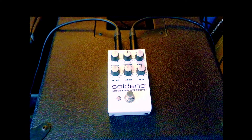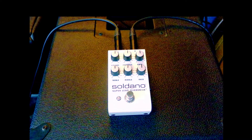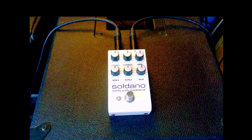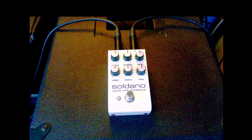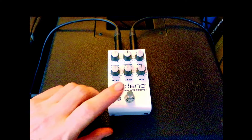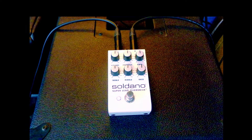You don't have to go for the really big brother amp — you can just try to get a Soldano flavor with this pedal. I'm playing a guitar into a Victory DP40 amp. The clean sound is there, and let's switch the pedal on with everything set at noon, as per tradition.